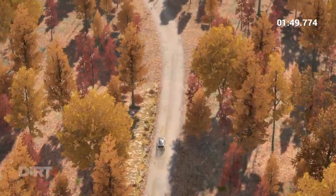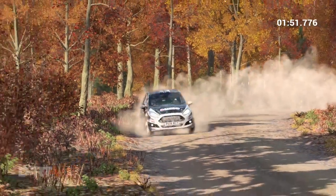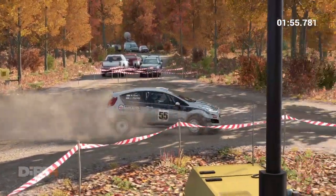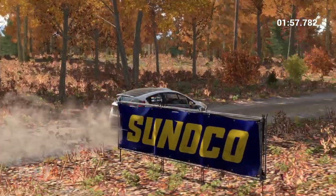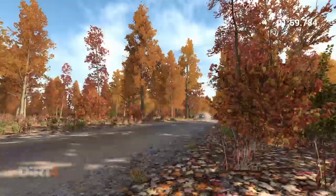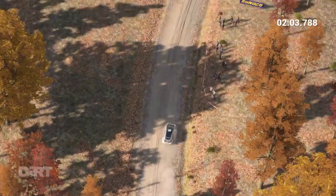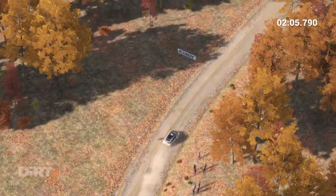Left 5, 60. Turn acute. And right 6, don't cut 100, left 4 over crest.